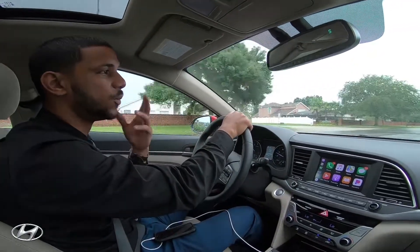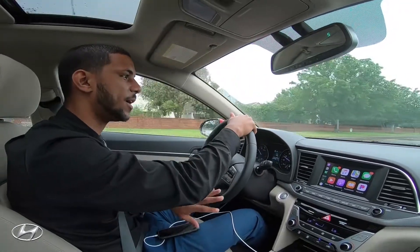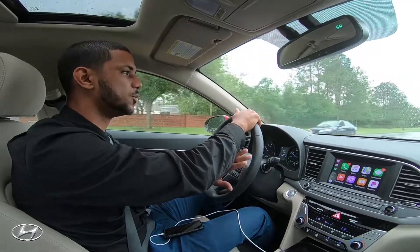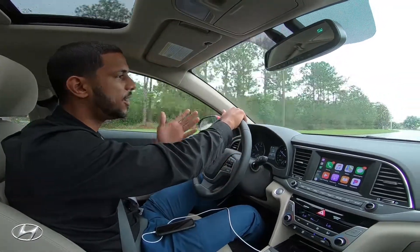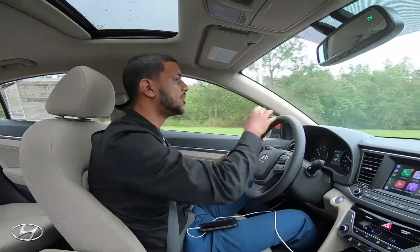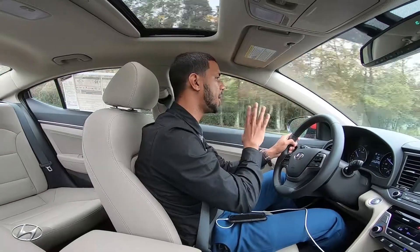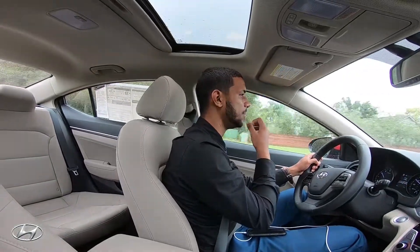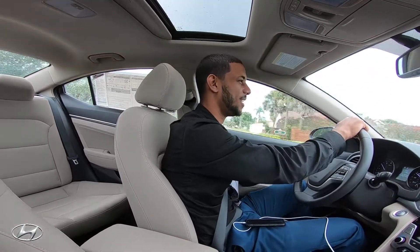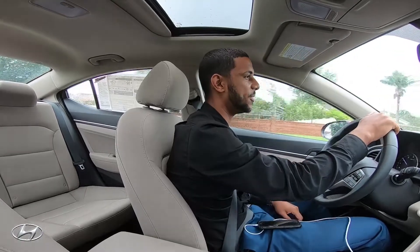When merging, someone may or may not let you in, so you might need to speed up or slow down — that's where sport mode helps. Once you're on the highway and just cruising comfortably, switch it to eco to save gas. If you just love a sporty feel all the time and want extra power through the corners, just leave it in sport mode.